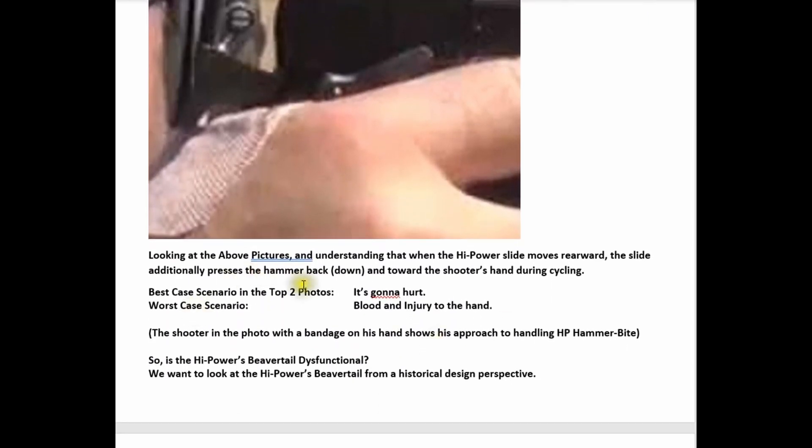The best case scenario in those photographs: it's going to hurt. Worst case scenario: blood and injury to the hand. The shooter in the photo with a bandage on his hand — that's his approach to handling high power hammer bite. So again, is the high power's beavertail dysfunctional? We want to look at it from a historical design perspective.